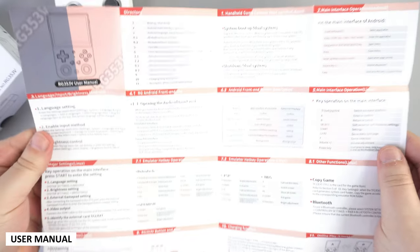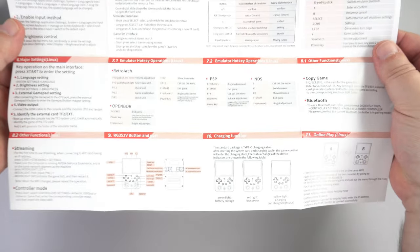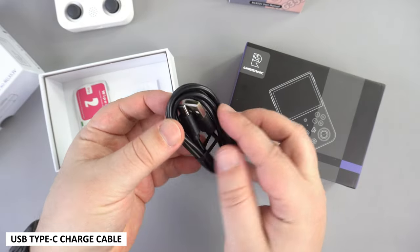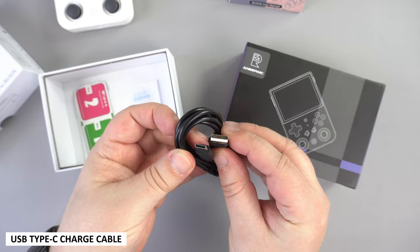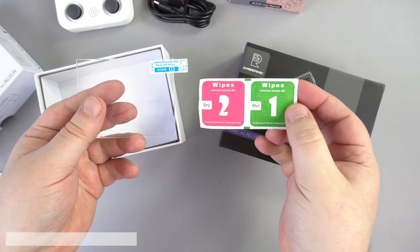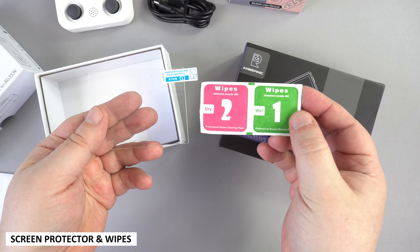Next is the user manual. One side is in English and the other in Chinese — it's got everything you need to get up and running. There is a USB Type-C charge cable which plugs into the port on the bottom of the handheld to charge. And last but not least, there is a screen protector and wipes for when applying it to the screen.